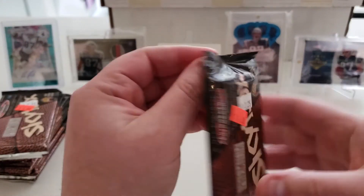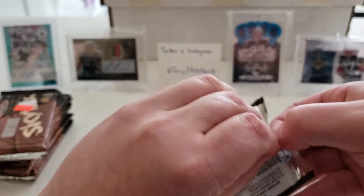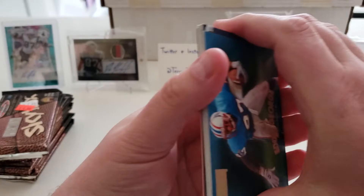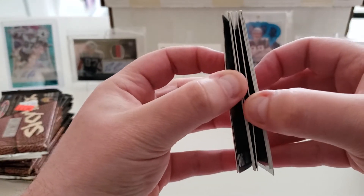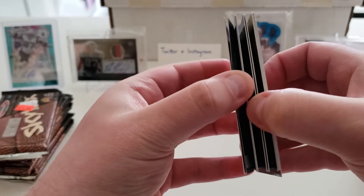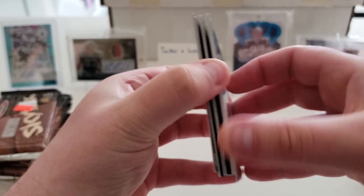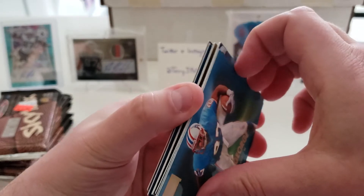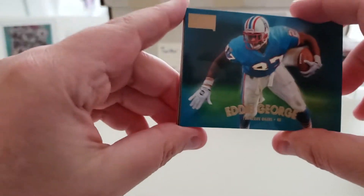Now I wasn't sure about the foil issue on these, so I stuck them in the freezer for a little while because I know that with some foil packs or foil cards they have a bad habit of sticking. As you can tell, the freezer may not have helped these that much, because they are good and stuck together. I'm just trying to go easy on these so as to not hopefully damage them.